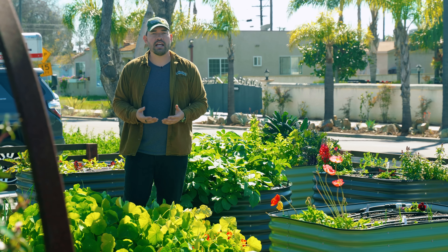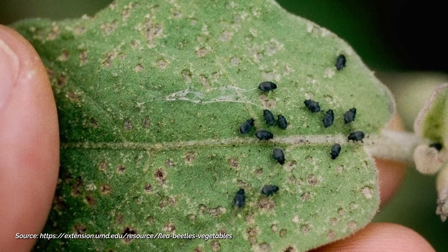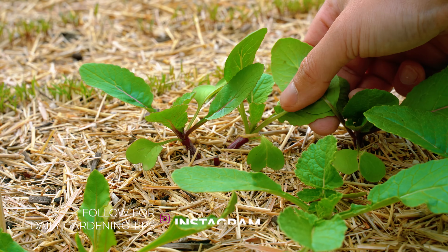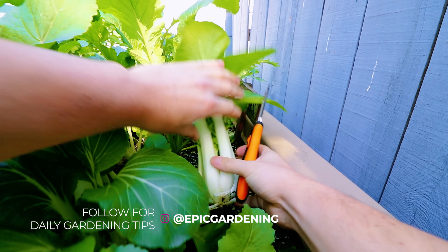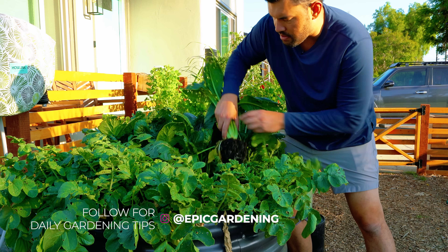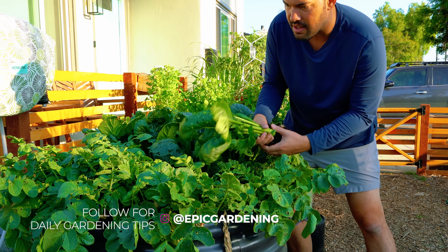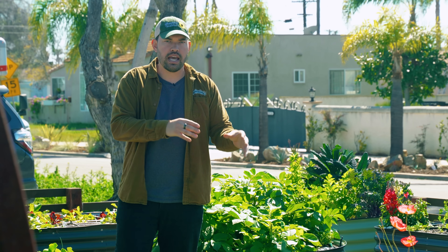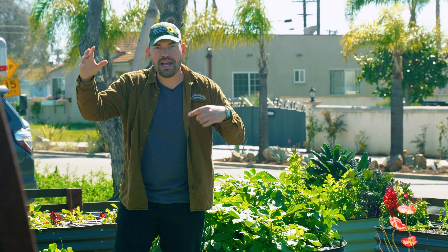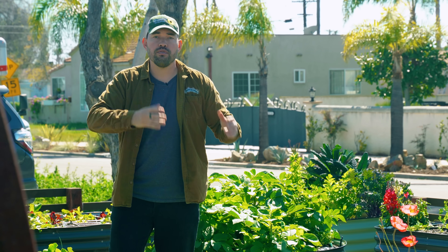Another interesting idea: if you suffer from flea beetles hitting your tomatoes in the summer, you can plant radishes or pak choi near them. Flea beetles tend to like those a little bit more, and they will sort of attack those and leave the plant you actually want to grow more intact. It's a little counterintuitive — you're planting something edible that you want less around the thing you want more. So flea beetles, pak choi, and radish is a good combination.